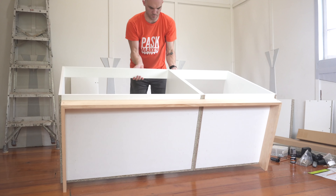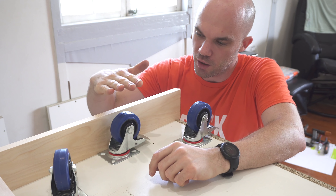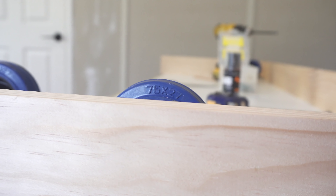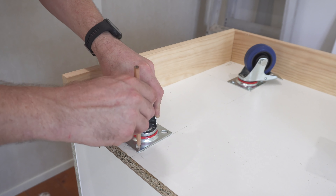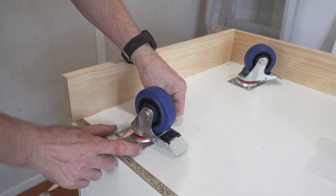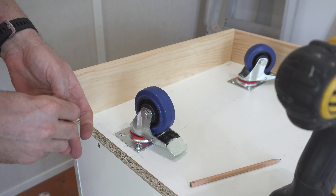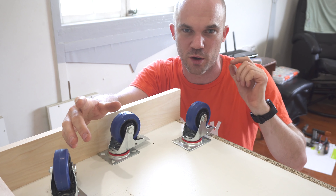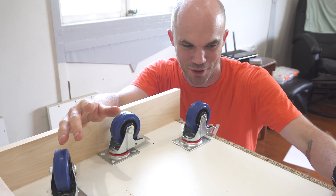These are the wheels I'm going to be using underneath the cabinets. They are 100 millimeters high, so with my 90 millimeter kicker that gives me a 10 mil gap — I think that's going to work pretty well. Once I've got them in position I'm going to screw them in place just for testing and bolt them in later.